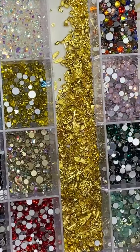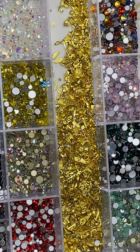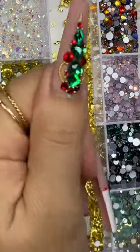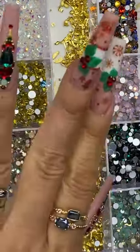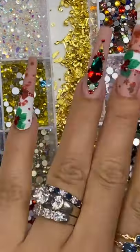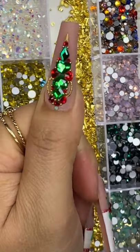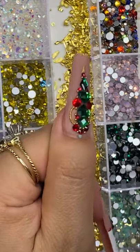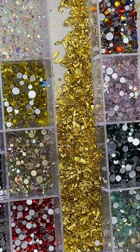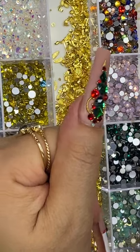Should we do this one? The design looks so cute and nice. Anyone want to see this design? Maybe one marble design like this and one centerpiece - how does that sound? Let's go for it!